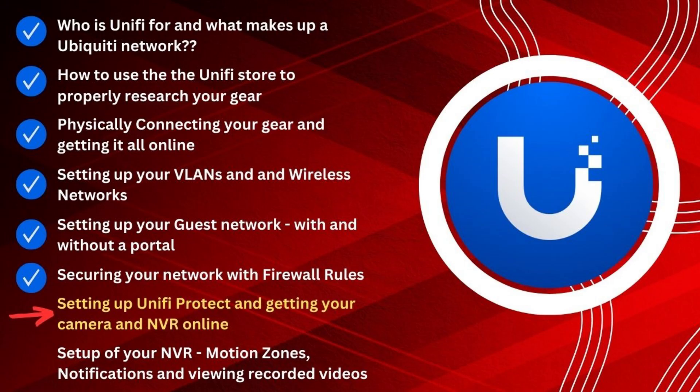Video number three, we actually build a network — I build one right for you. We get all the equipment online and I show you two different ways to do that: one with your laptop and one with your smartphone. Video number four is all about VLANs. A lot of you are here looking at Ubiquiti because of its VLAN capabilities, so we actually build out some VLANs, assign VLANs to Wi-Fi, assign them to switch ports, and talk through that entire process.